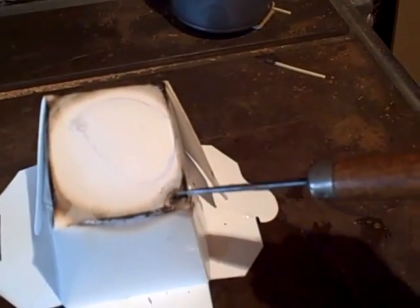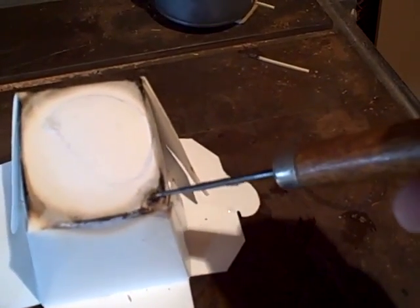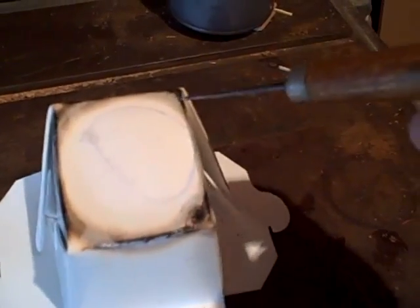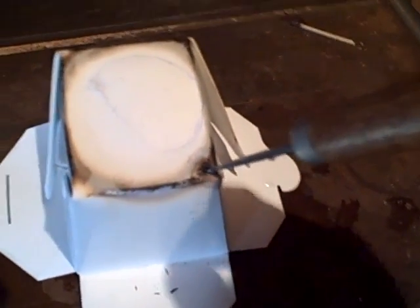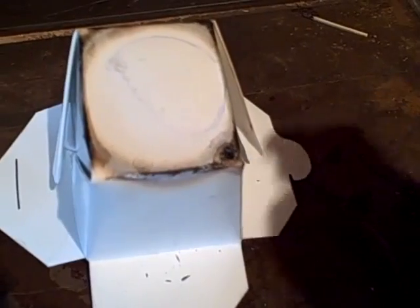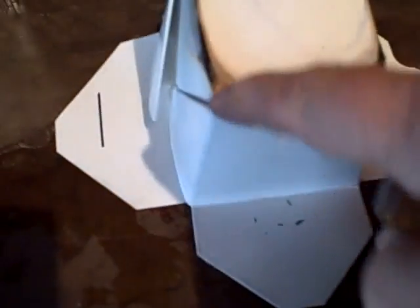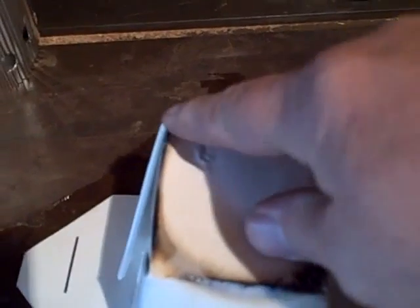This area right here is where we're getting the water leak. These are okay, these are still good, they're charred but still strong. This one corner right here is weak. Easy to push through — these are okay, that one's okay.